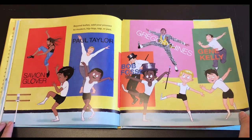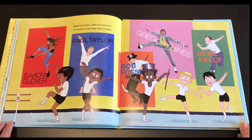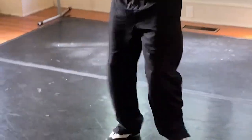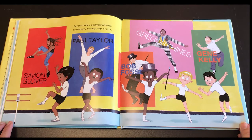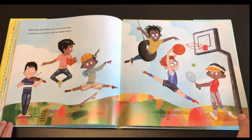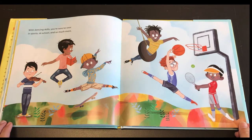Beyond ballet, add your pizzazz to modern, hip-hop, tap, or jazz. With dancing skills, you're sure to soar in sports at school and so much more.